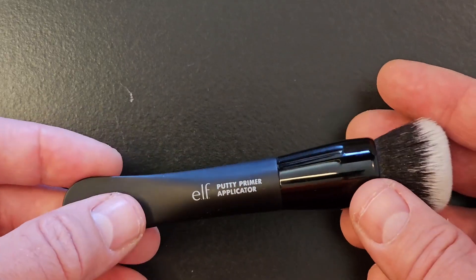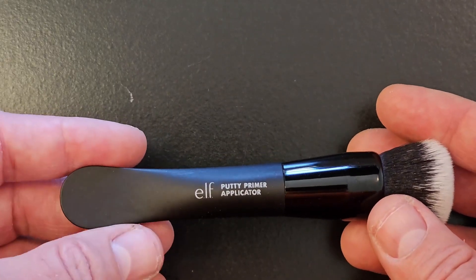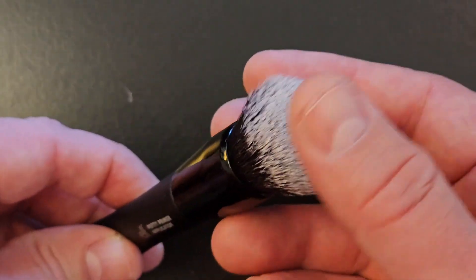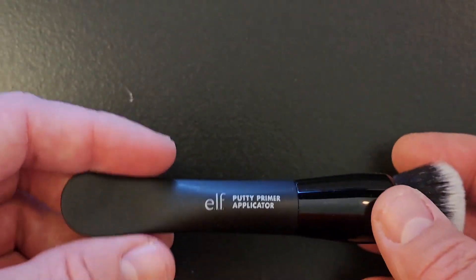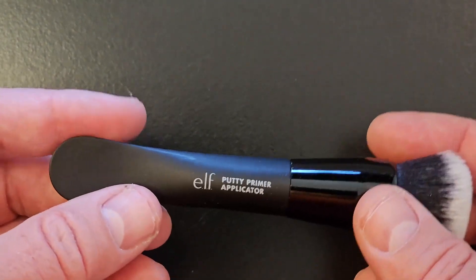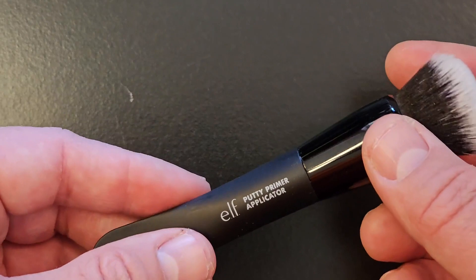As you can tell, it's got the brush on the top to be able to rub it on your face, and then this little scoop to be able to scoop into the primer container to get it onto your face.